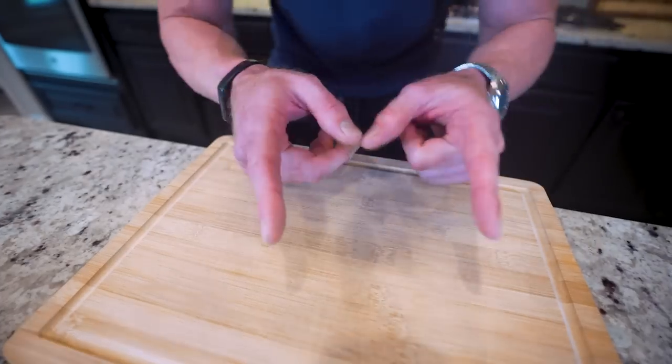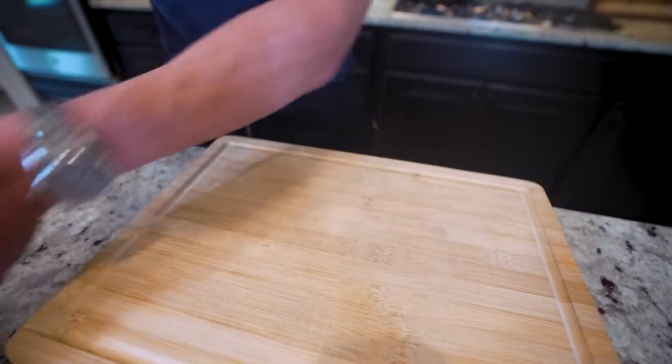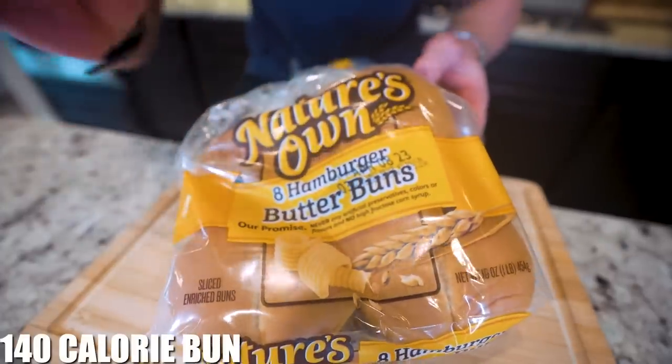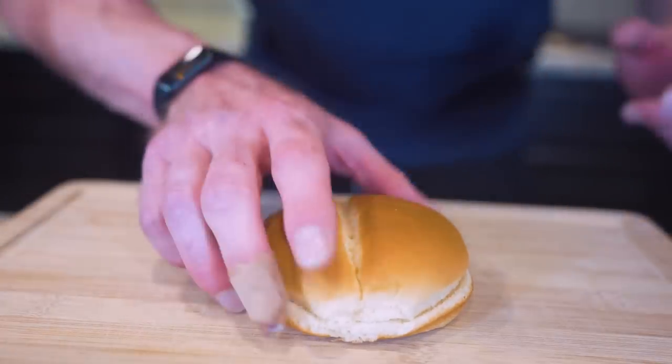Making healthy and delicious burgers at home isn't complicated, there's just a few things we need to do. First off, we need to choose the right bun. I use Nature's Own butter buns - I think they got the best flavor while still only having 140 calories. And every good sandwich needs a buttered and toasted bun.